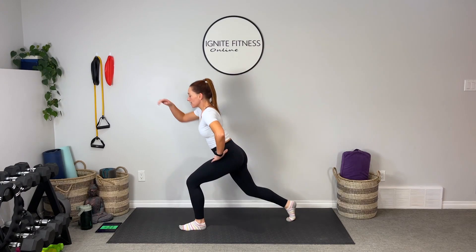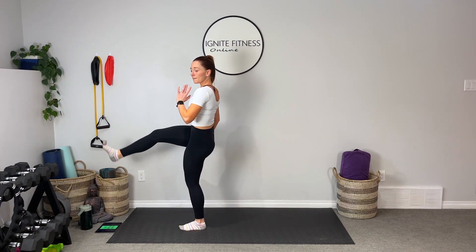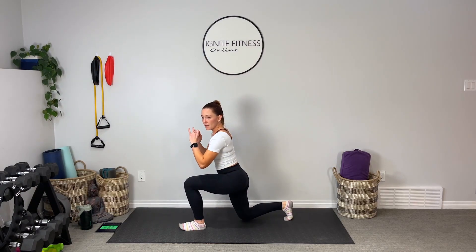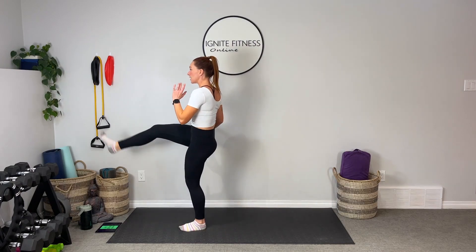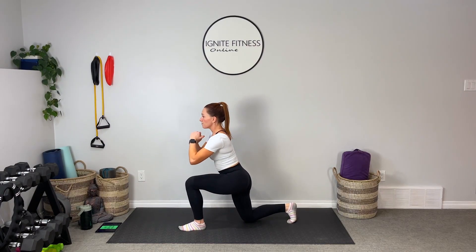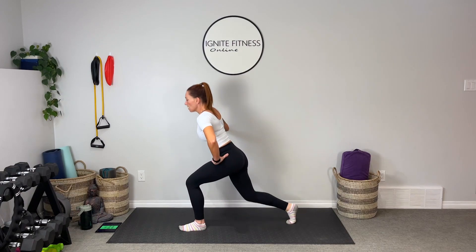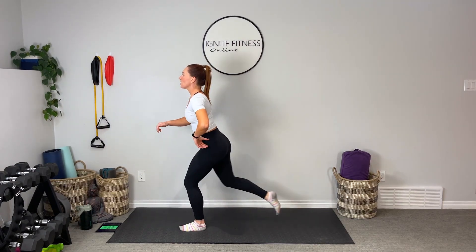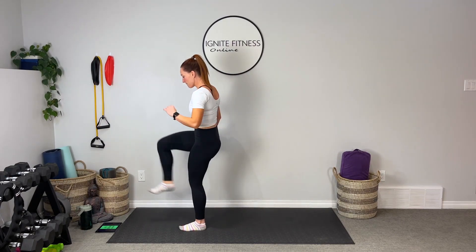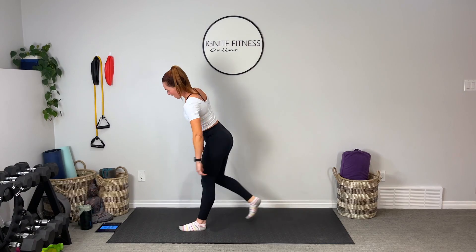Shake it out. We've got a reverse lunge with a kick — belly in, lunging it back, coming up, little kick toward the front. All on one leg, 45 seconds on one side then switch, 45 seconds on the other. That's the trick with bodyweight: we still have to ensure it's challenging, that our body is fatiguing by the end of the movement, that our heart rate is up, that the body is still working enough to make those fitness changes and hit those goals.